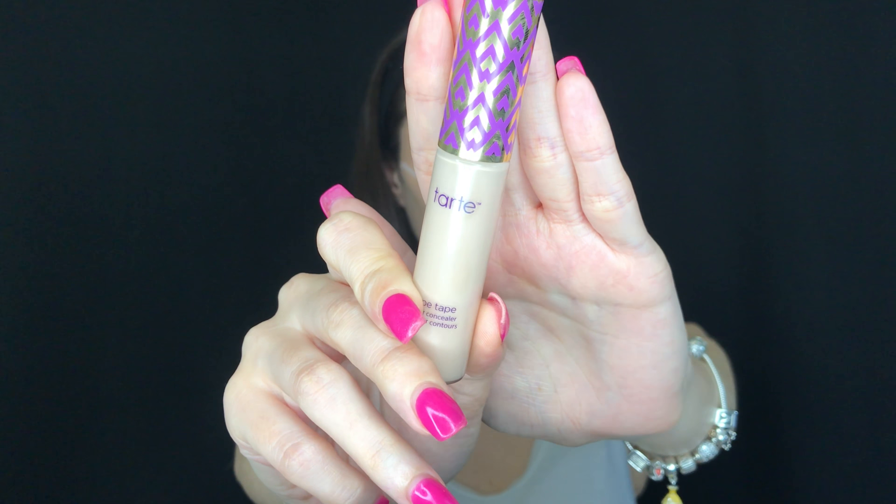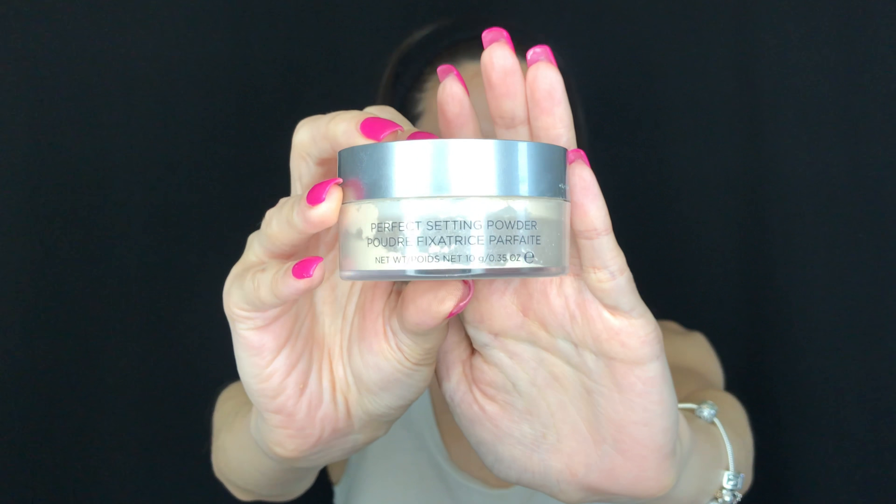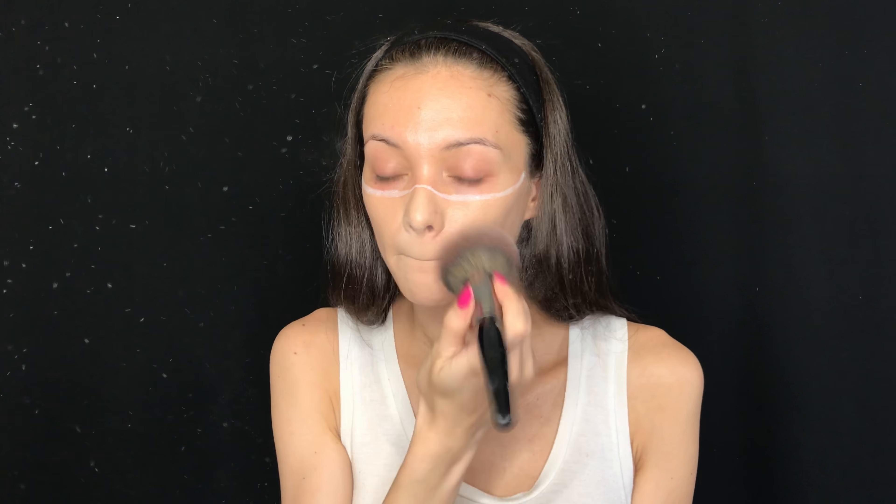Now taking the Tarte Cosmetics Shape Tape concealer in Light, I'm putting it on my cupid's bow, the tip of my nose, and my chin to highlight those certain points of my face. Then blending it in with the same sponge. Taking the Cover FX Perfect Setting Powder with the Morphe E41, I'm going to set the bottom half of my face where I put all the foundation and concealer.